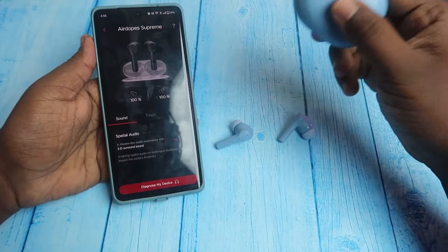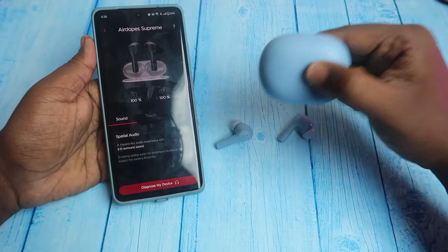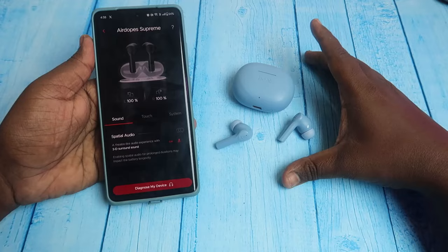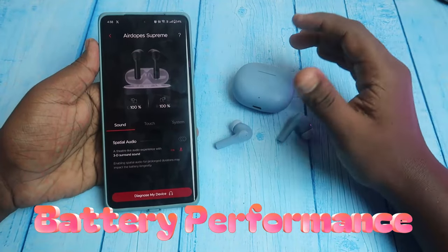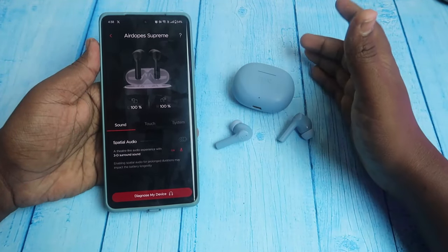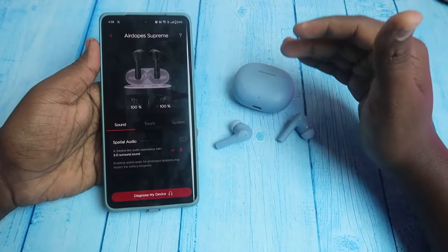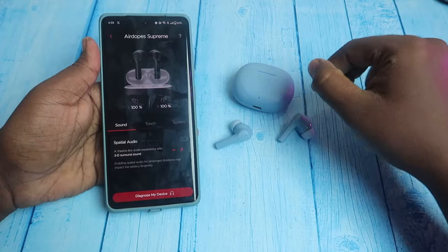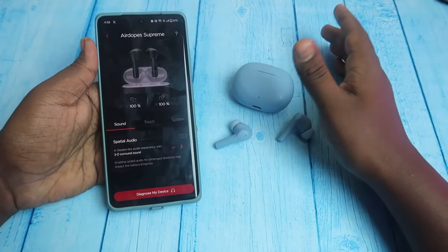A call recording sample is available in the Boat Airdops Supreme review video, with a link in the i-card. Battery-wise, you have 50 hours total — 21.5 hours for the buds and 30.5 hours from the case. Based on your per day usage, you can divide it into the total hours.